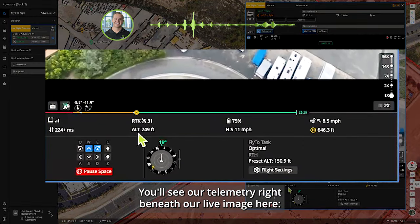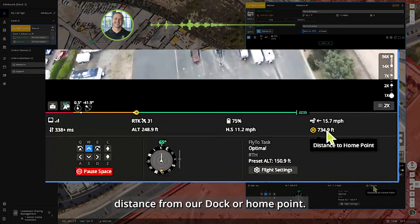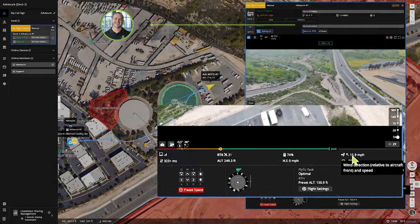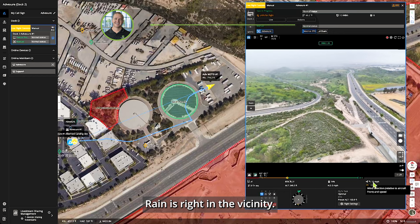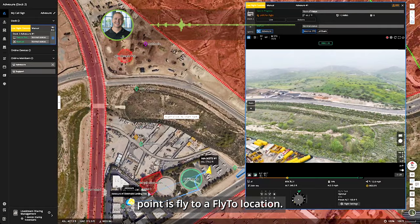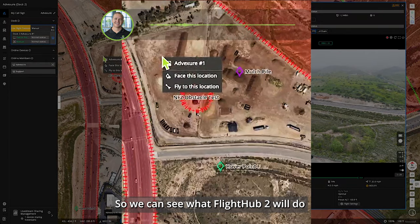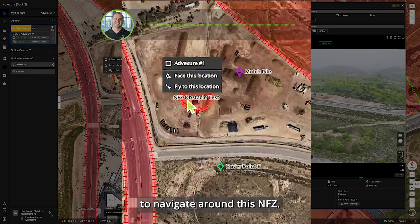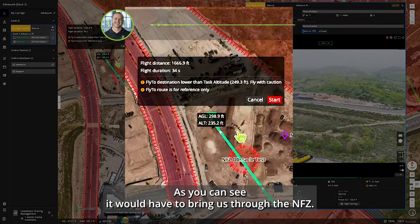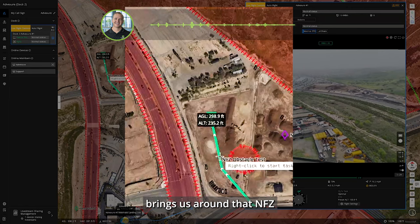Our telemetry beneath the live image shows altitude, battery, horizontal speed, distance from our dock or home point, and wind direction relative to the aircraft's front and its speed. Rain is right in the vicinity. We'll do a fly-to — setting a location beyond an NFC obstacle so we can see how Flight Hub 2 navigates around it. The aircraft would have to go through the NFC to reach that location directly, but once we start, it automatically brings us around the NFC.